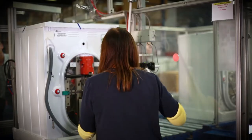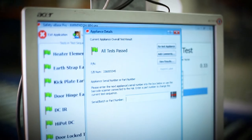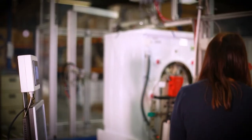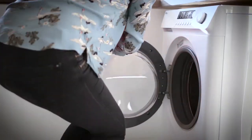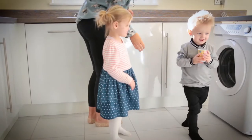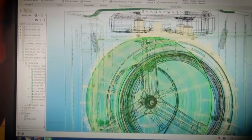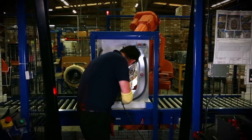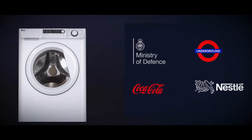We now test the machine to ensure it works exactly how it should. The completed and tested washing machine is now packaged, ready for delivery to your home. EBAC has a long held reputation for designing and manufacturing very high quality products. You can see why our products are so popular.